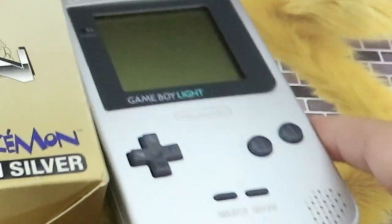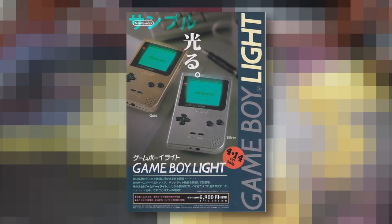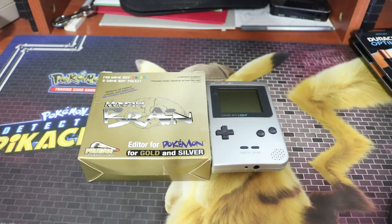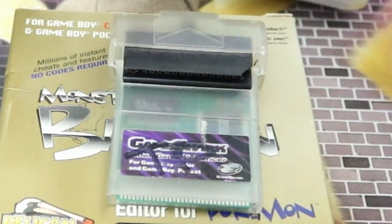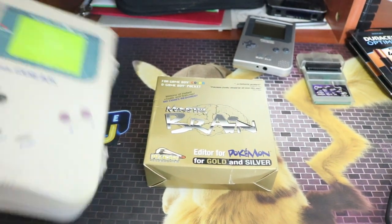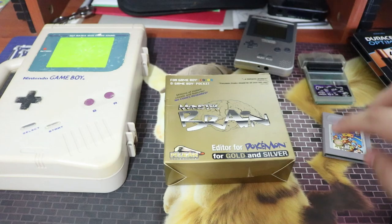I'll also be trying it with the Game Boy Light — which only came out in Japan. This was a Game Boy with a built-in light, only playing original Game Boy games or backwards compatible color games. The light on mine is iffy; I'm probably going to clean it off camera. If you have any advice on making it consistently work, let me know. I decided to do a video on this after recently getting a Game Shark for Game Boy Color and Pocket. I'm also going to bring in the Big Boy, the OG Boy, and even try a non-Pokémon game.